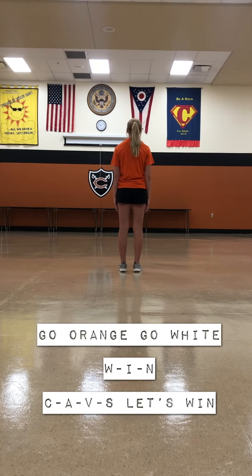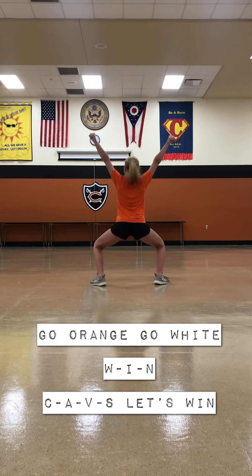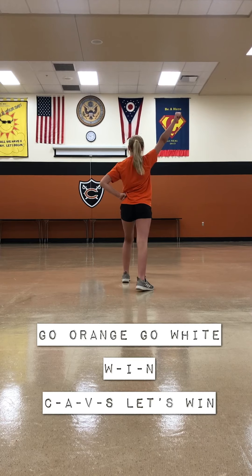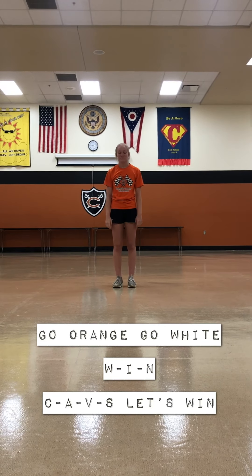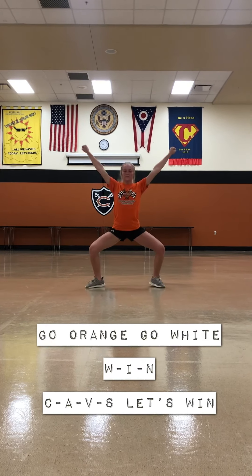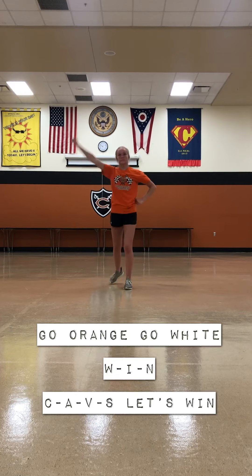Cavs, let's win. W, I, N. Cavs, let's win. W, I, N. Cavs, let's win. This time I'm going to test you — try doing I. Cavs, let's win. W, I, N. Cavs, let's win. W, I, N. Cavs, let's win.